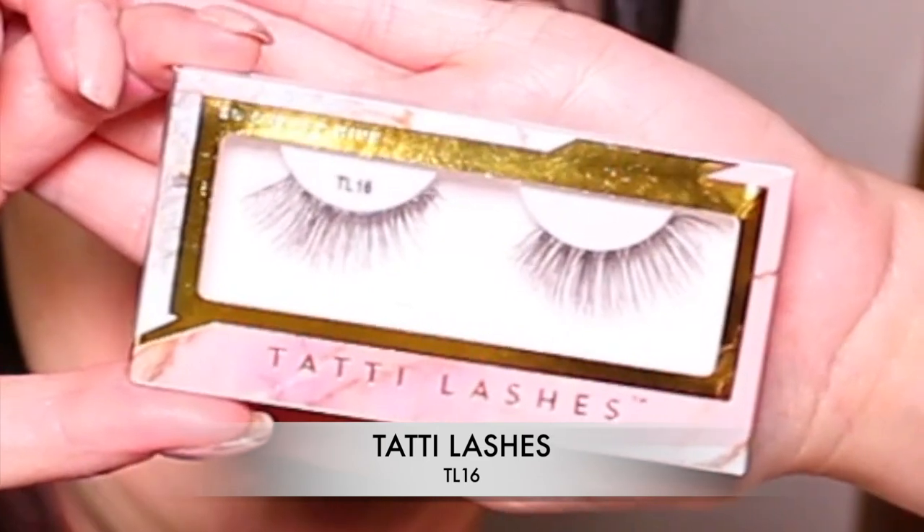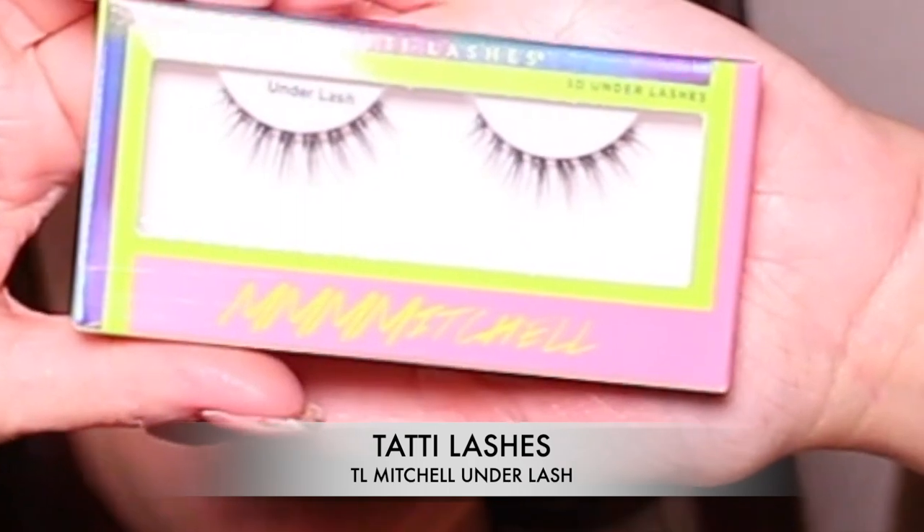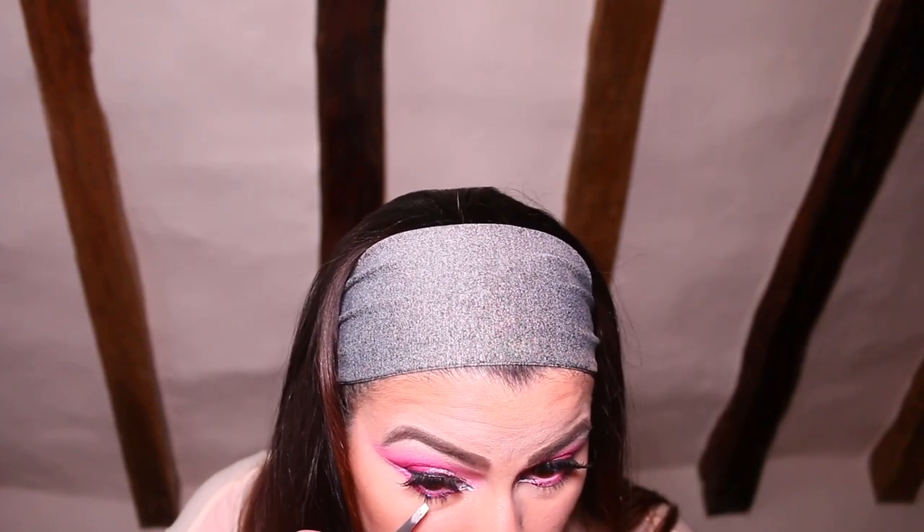Time for a tatty lash! This time I've gone for Tatty Lashes — as you know I normally go for the Ardell Demi Whispies — and for the first time ever I've gone for an underlash, which is the TL Mitchell underlash. I have to say I'm obsessed. The next ballroom competition you will see me sporting these lovely underlashes.